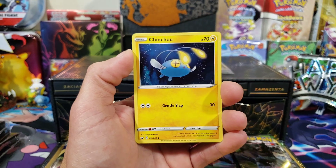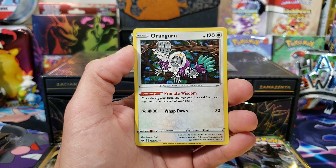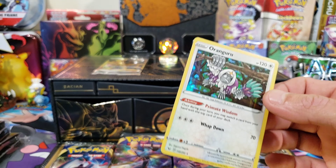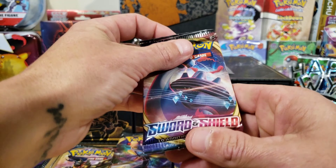It's probably a pretty valuable code because I think you get a gold version of the Zacian and the Zamazenta with that code. Pack two: we got a Chinchou, Diglett, reverse Gossifleur, and a holographic Oranguru. So there's our first hit. We'll sleeve it up just so we can see how many hits we get from this box.